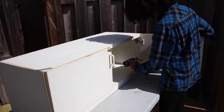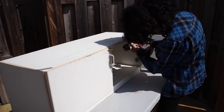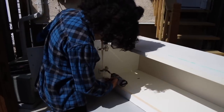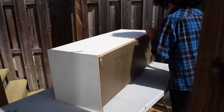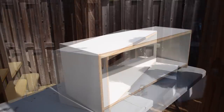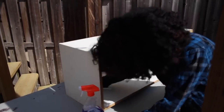We started out removing everything we didn't want, including the doors and the back paneling. The next thing we did was clean it so we can get it ready for spray painting.